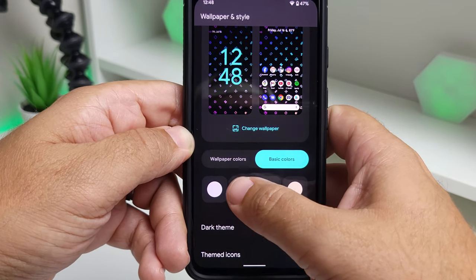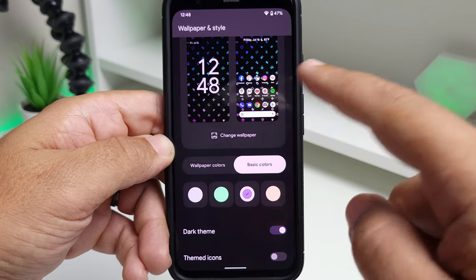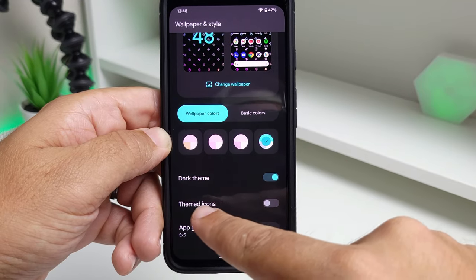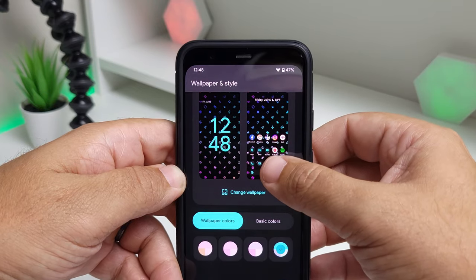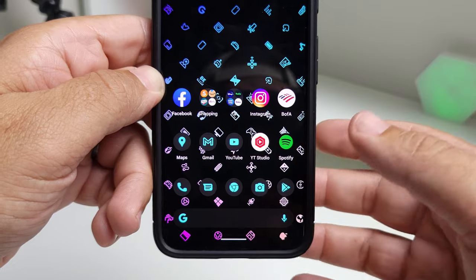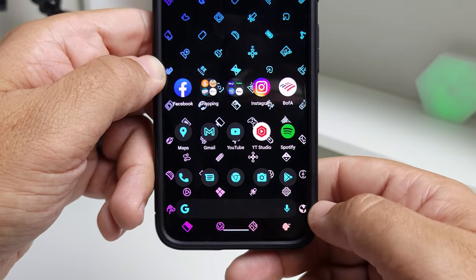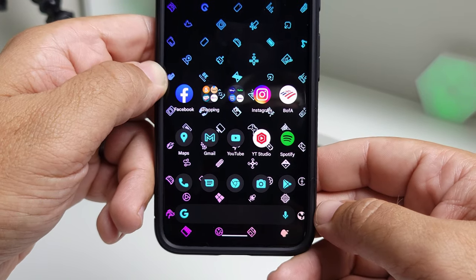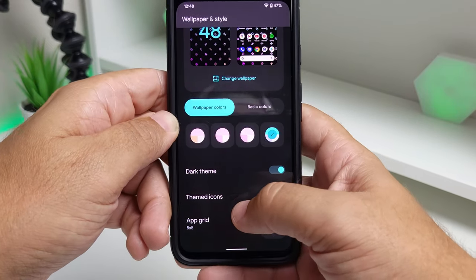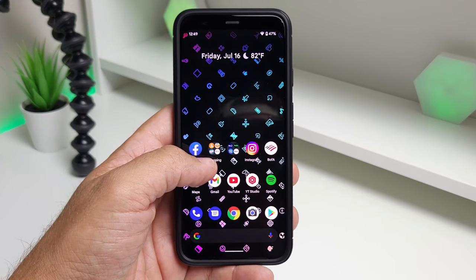You can also force a specific color — if you want green, it changes everything to green; pick a pinkish color and it changes everywhere throughout the UI. I went back to their suggested color, which I really like. There's also a Themed Icons toggle: turning it on makes all the Google apps match the Material You color theme — a darker background with a greenish-blue color. It even changes the Google search bar, which now shows only the mic. I personally prefer the standard look, but the app grid looks a bit different too.